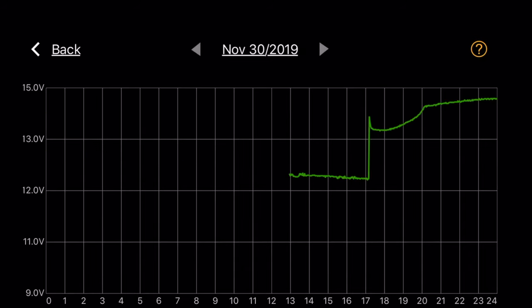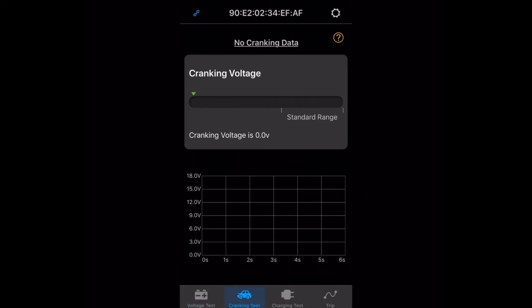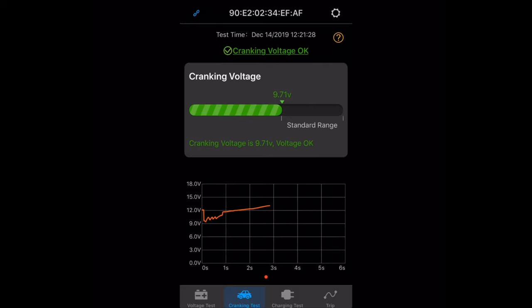I was also concerned about whether this tool uses too much energy and drains the battery faster than normal, but after using it for two weeks I didn't see any noticeable difference. Next I'll check out the cranking test feature. Right now I don't have any cranking voltage information because I haven't run the test yet. Tapping the question mark icon in the upper right corner gives you information on how to interpret the test results, which is very helpful when troubleshooting starter issues. Anything north of 9.7 volts should indicate good battery condition — everything looks good with a green check mark.